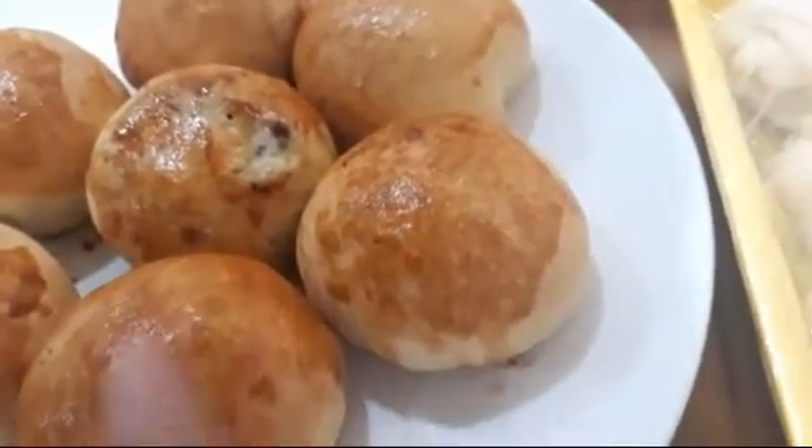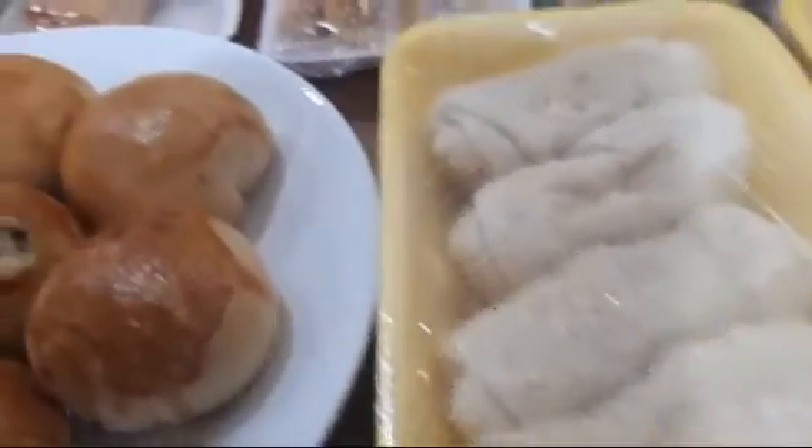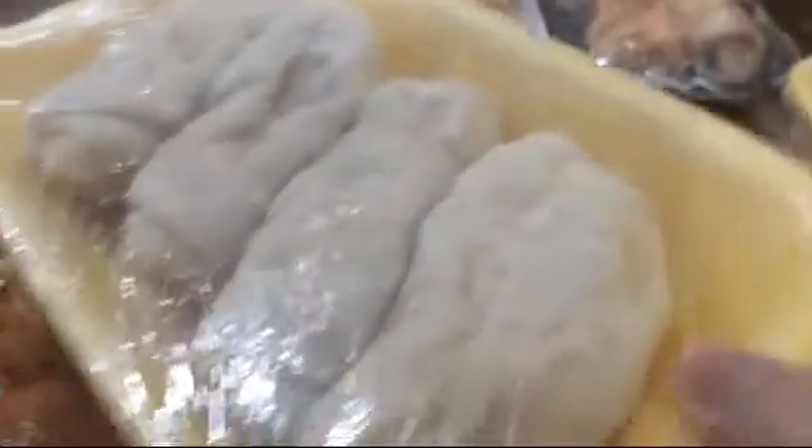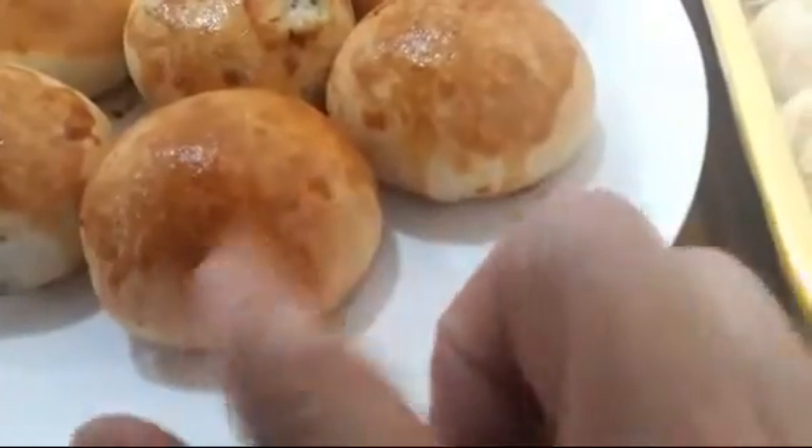Đây là những chiếc bánh mì mà mình sắp đóng gói rồi. Mình cho vô bọc hoặc là cho vô hộp như thế này để tủ đông. Sáng thì lấy một dĩa ra, cái này nướng lại. Bánh mì tươi nha các bạn, nhân phomai, xúc xích với trà bông mà mình hấp. Nó là bánh mì tươi.